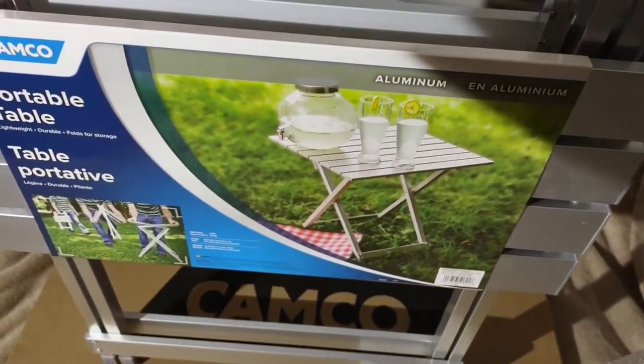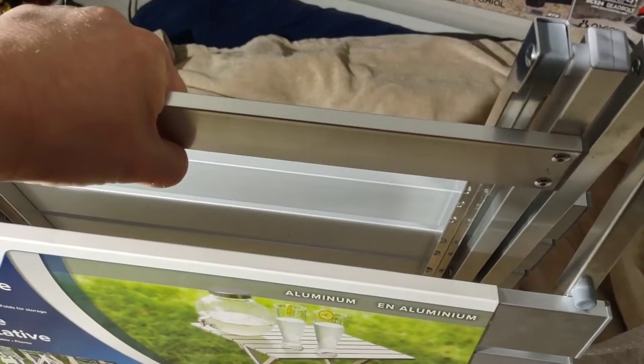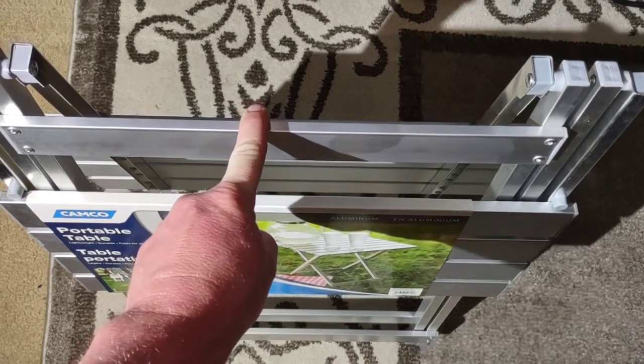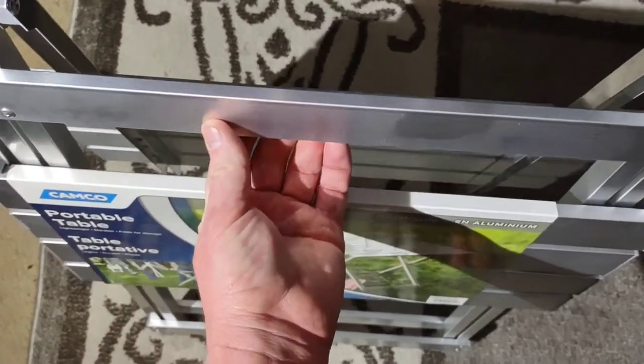We'll test it out this summer, but since I had it in the box I wanted to show it off. Thanks for watching. I would like to add — I think there is a decent way that you could make this with a carry handle.